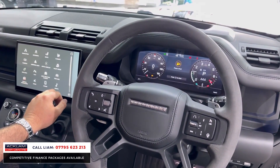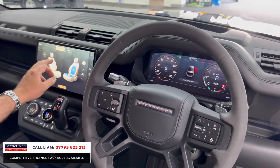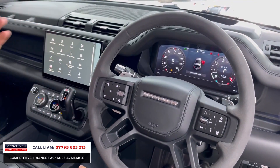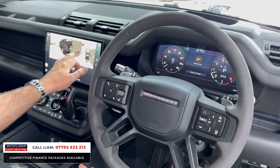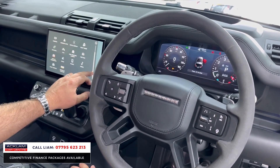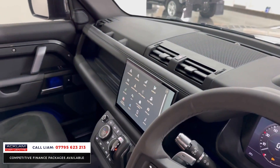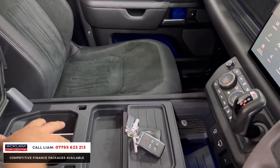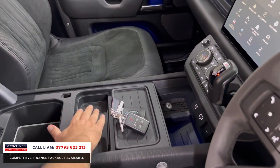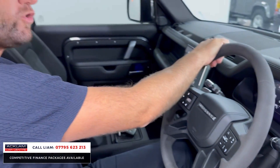I'll show you the seats first — cooled and heated. You've got your full surround camera system, wireless Apple CarPlay, and Android Auto.